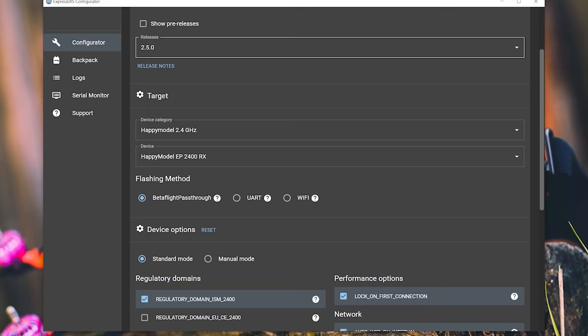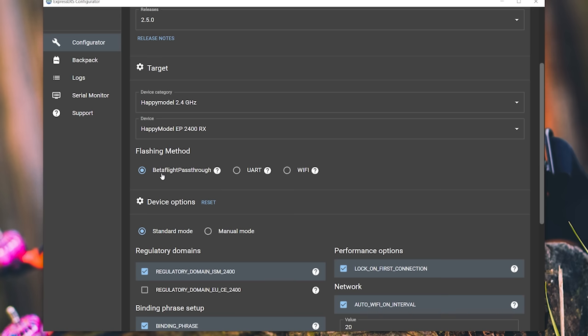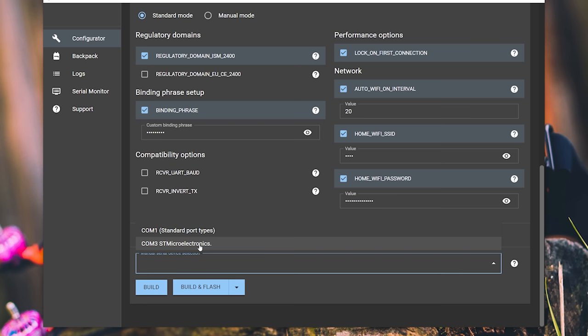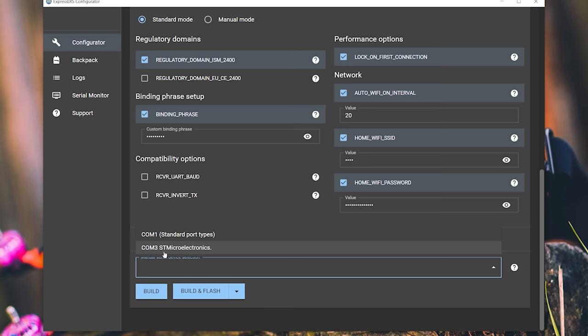The device category is going to be HappyModel 2.4 GHz, and the device is going to be the HappyModel EP2400RX — that's the receiver we're using. The flashing method is going to be BetaFlight pass-through, and our device options are basically the same as when we flashed the module: the same regulatory domain and, critically, the same binding phrase. If you don't put the same binding phrase, they won't connect to each other. Once that's done, we'll choose the serial device that our flight controller is plugged into — the same COM port — and we need to close Betaflight Configurator so it's not trying to use that COM port. Then select the COM port and hit Build and Flash.